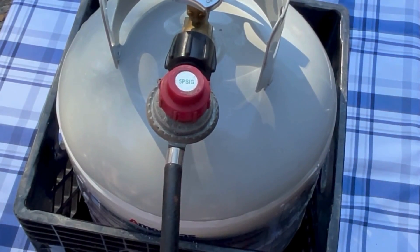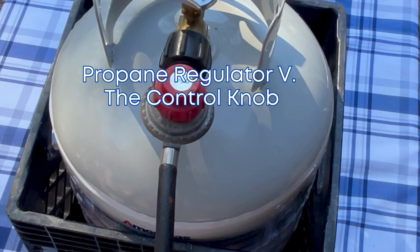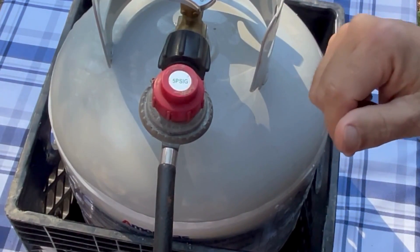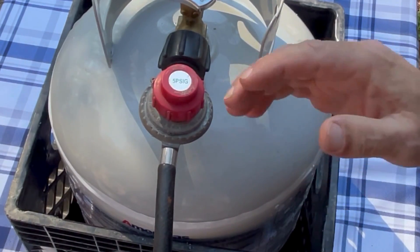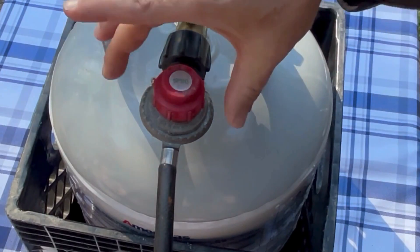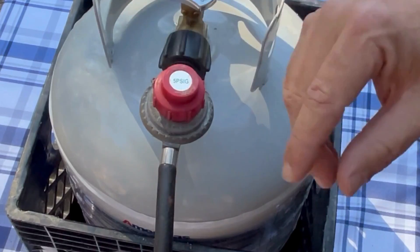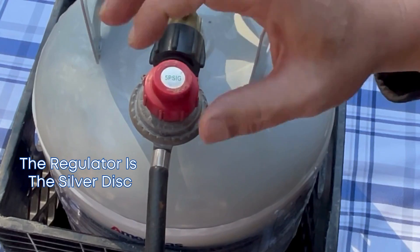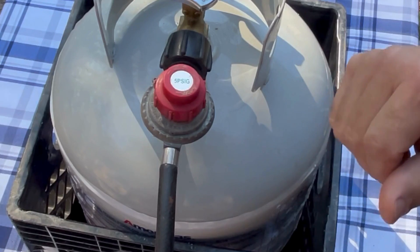Hey everybody, it's Walter here with Coastal Caters. In this video I'm going to show you the difference between the regulator and the control knob on a propane tank. There are two different types of propane regulator and control knob setups. The regulator is the silver disc, and what it does is take the high pressure from the propane tank and regulate it down lower so it can go to your grill or your heater.